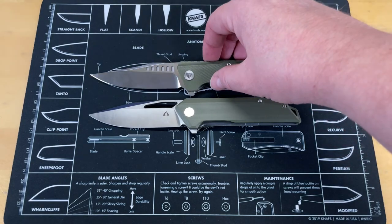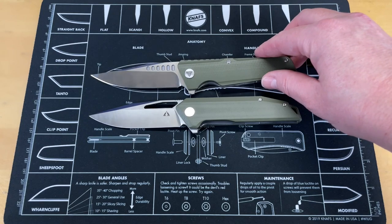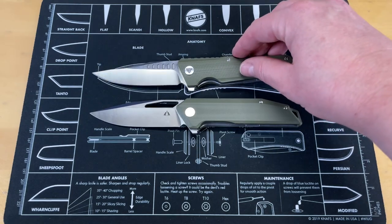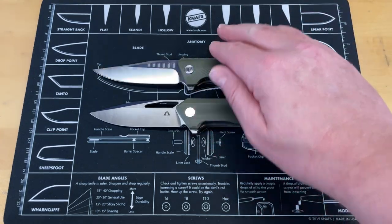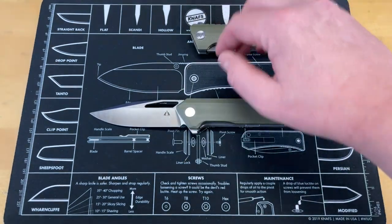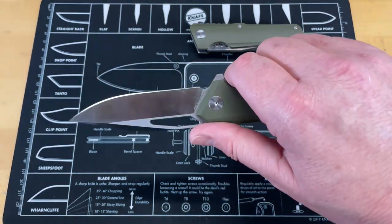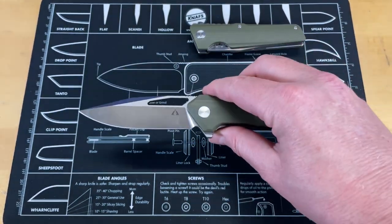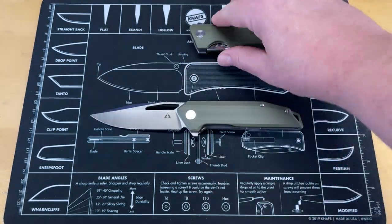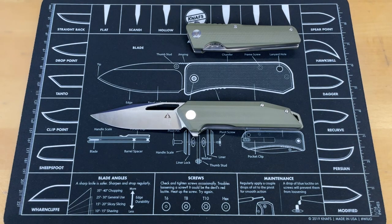It reminds me a lot of another knife we just saw recently — let me grab it and I'll show you what I mean — the Travessa Orion. They have a very similar blade profile. I know they're different, but it reminds me a lot. I do have to say I like that knife a lot, even though it's not real attractive. These two have some of the same features. I don't find this as unattractive as the Travessa, but it's still not as attractive as the other CMB knives. But so far in use, it has been great.